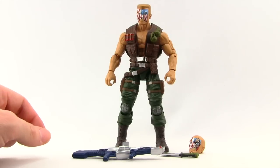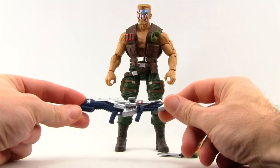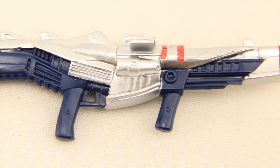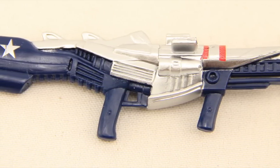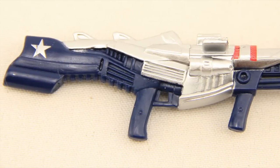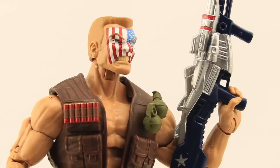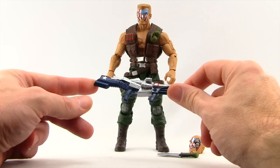Besides that, we get this rifle, which is a repaint of the rifle that came with the AIM soldier — so this is just a repaint. It's not meant to really be anything that was actually ever used in the comic book. It's been painted with red, white, and blue type colors, silver metallic paint, some red striping, and then blue with a little star, because Nuke is kind of a psychotic super soldier type character. I guess they just decided to repaint this gun in patriotic colors, but again, this is just a repaint of that rifle that came with the AIM soldier.